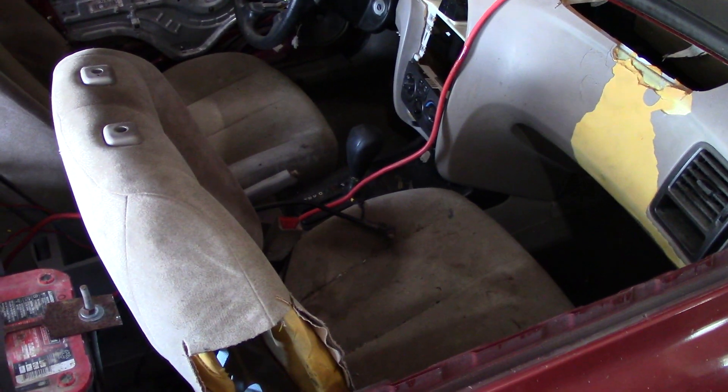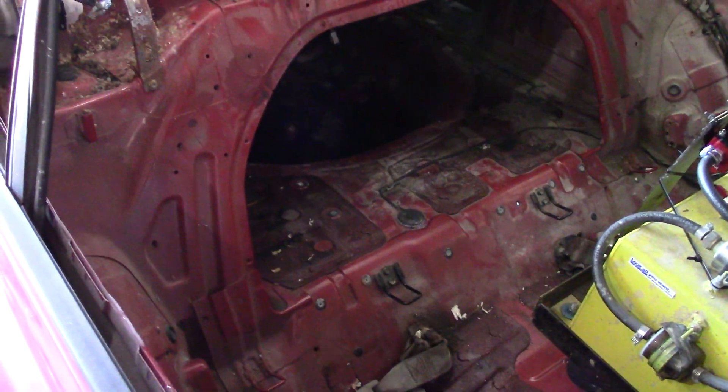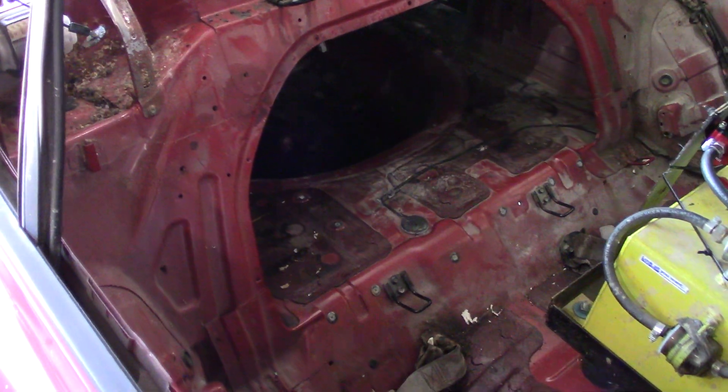That's the basics of the interior. Now I'm going to dig into the trunk — I haven't touched that yet. Let's see what we can do for notching, pre-bending, folding, whatever on the back of this car.